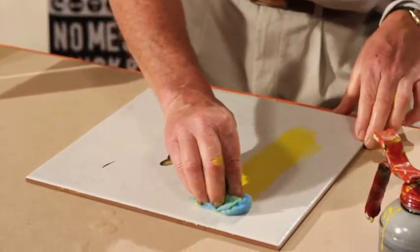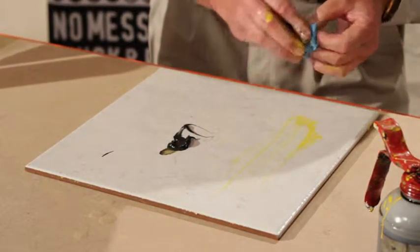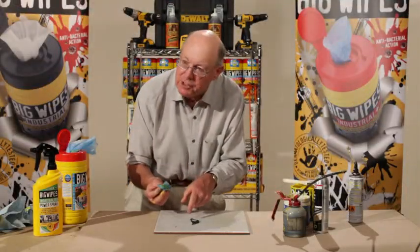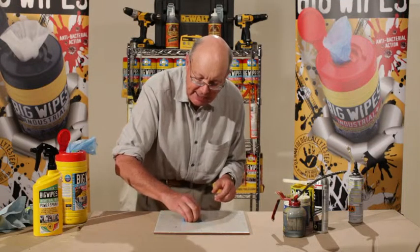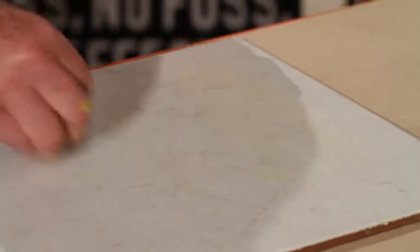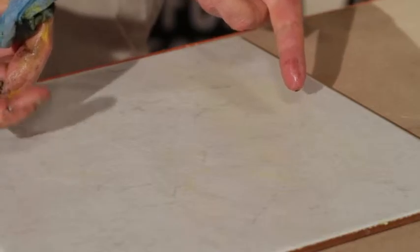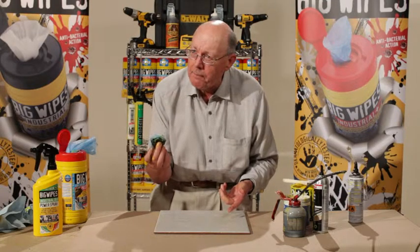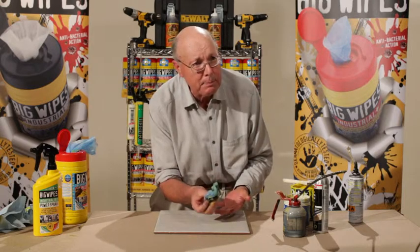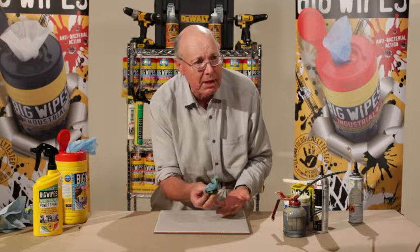You see this yellow paint? It could be on your tile. I can rub it down like that and clean it up. That's the same wipe — and yet I've still got some residue here. I can take this away, fold it away, and I've still got enough material to clean that. Doesn't that tell you the money is in the Big Wipe? You use fewer Big Wipes per application than any other wipe on the market.